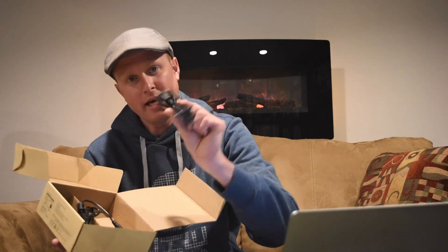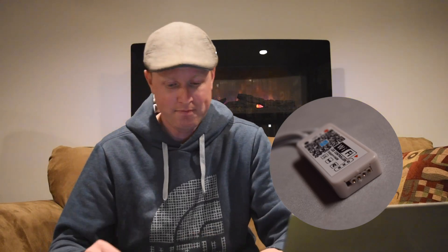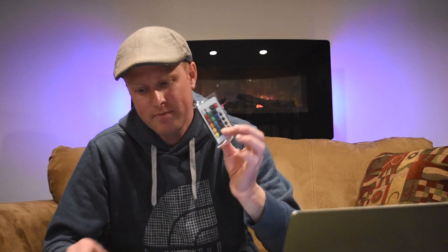Opening the box, we get our LED strip, which comes in a kind of a mesh bag. In this little package we get our Wi-Fi controller and an IR remote control, and then we get a power cord and a power brick. Let's open this little package that comes with our Wi-Fi controller and our remote.